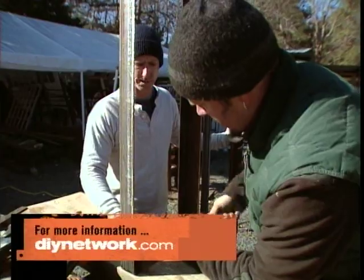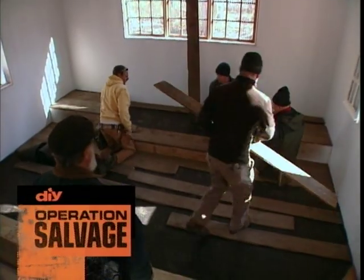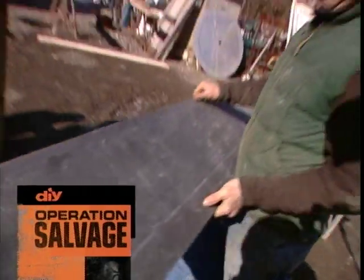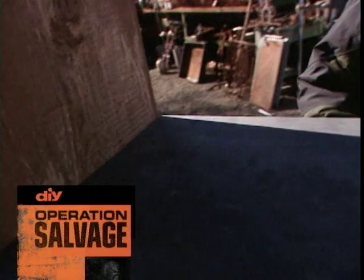With the boards ready, we're about to assemble our heavy-duty display shelf. If you want ideas about working with salvage materials, go to DIYnetwork.com. Coming up, this chapel may be small but we're giving it a big transformation — and old blackboards aren't just for kids anymore. Oh, look at the precision. Perfect fit.